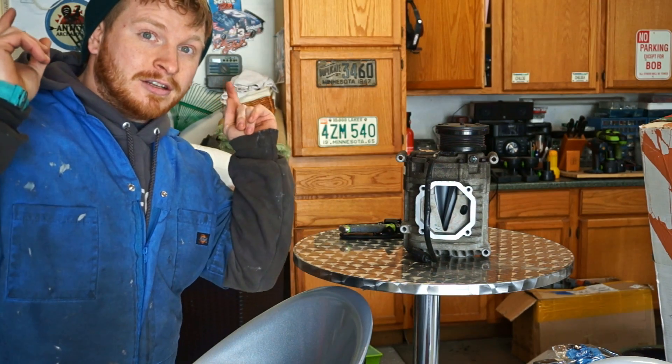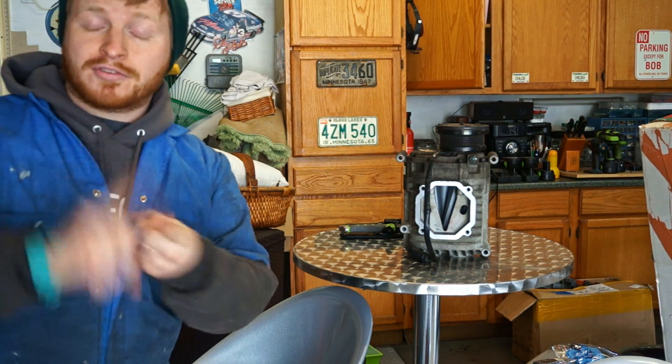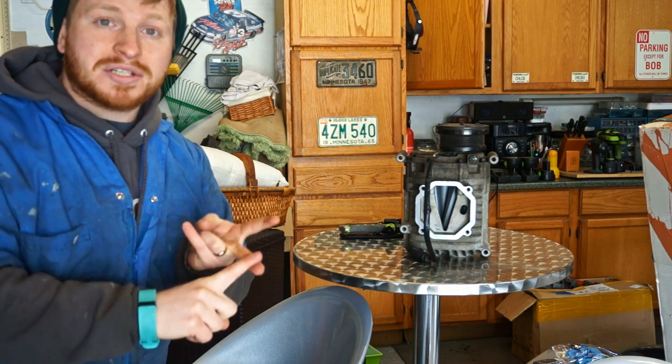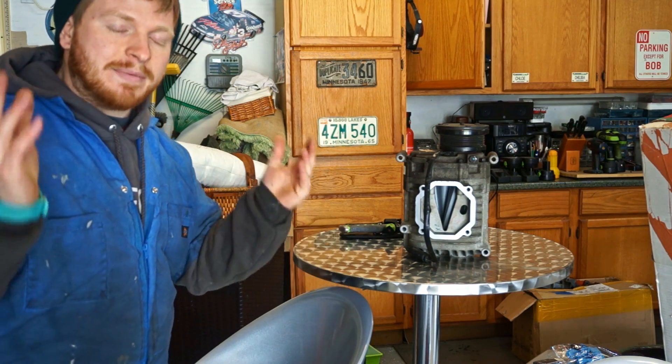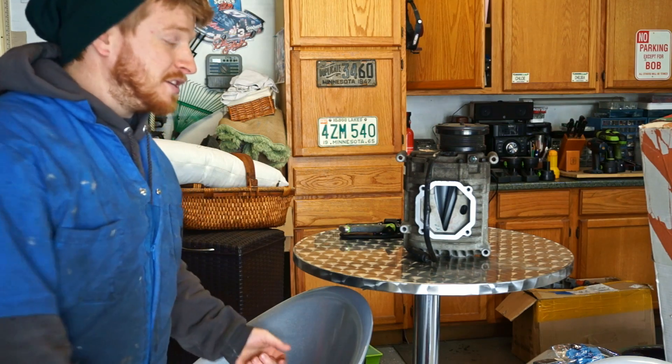Just another reminder — the live stream events this Friday and Saturday. Friday, March 17th at 6 p.m. Central, and Saturday, March 18th at 1 p.m. Central. Come with questions and I'm happy to talk and explain whatever you guys want to hear. Thanks for watching, we'll see you in the next video. Hit that subscribe button.